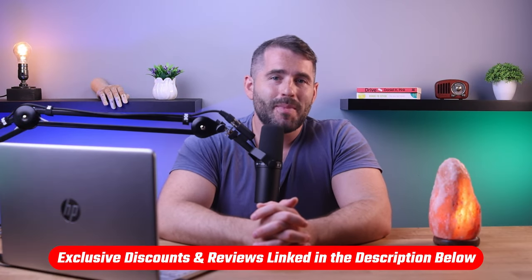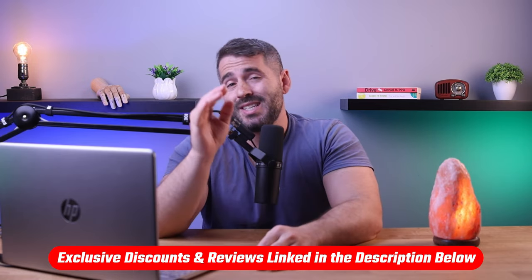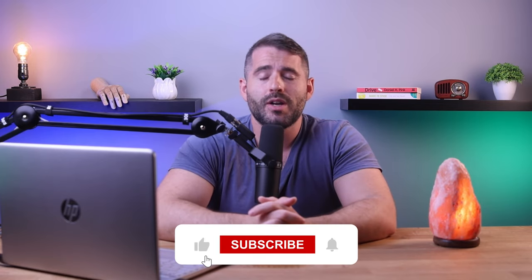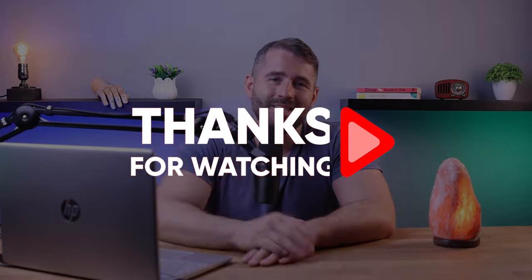That's going to be it for this video. If you're interested in the online mattress brands I mentioned, you'll find links to pricing and discounts as well as in-depth reviews in the description down below. Feel free to comment below if you have any questions, and like and subscribe if you found this video helpful or would like to stay up to date with future videos. Thanks so much for watching and I'll see you in the next video.